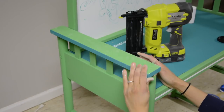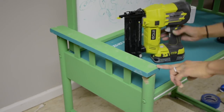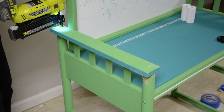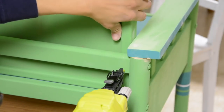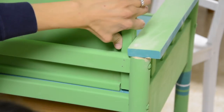Later when it dries, I'd come back and sand it out, make it really smooth. It wasn't perfect, but it looked good when I was done — and with paint, it would cover all of that up. So I did the left side and then the right side, and at that point I could use my nailer to secure the back piece to the DIY whiteboard.